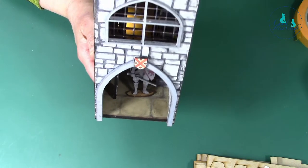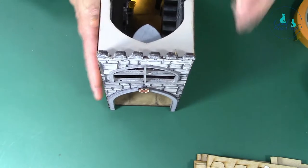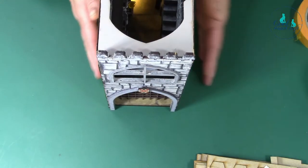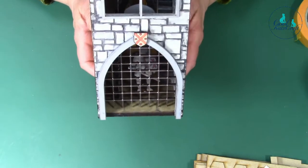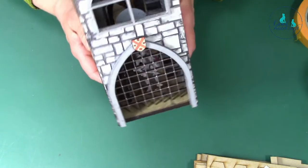The best bit is it's interactive - it works! The portcullis goes down - not the drawbridge, sorry, the portcullis goes down.